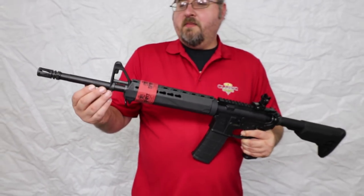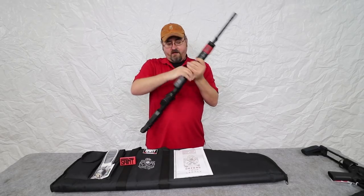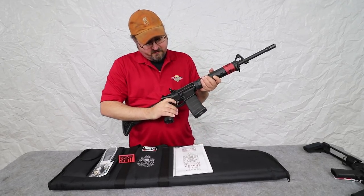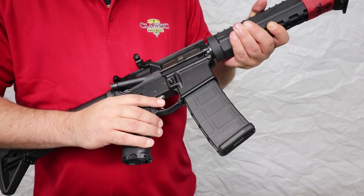A 16-inch melonited barrel, and this is just your standard 5.56. We have a fire control group that's got a nickel boron coating, so that's going to help decrease the friction there in the trigger group.